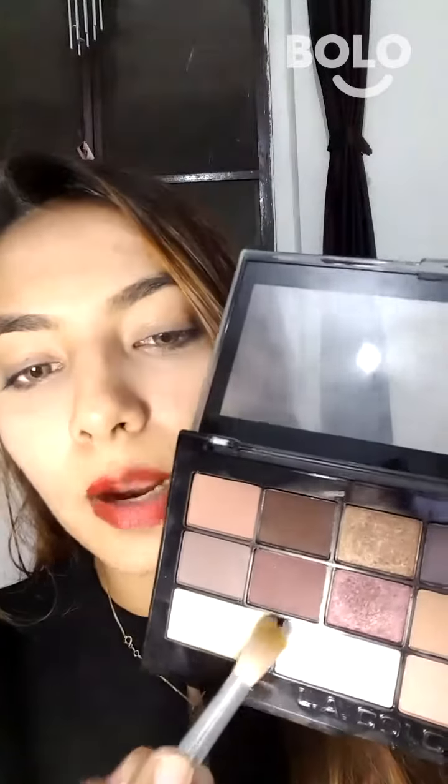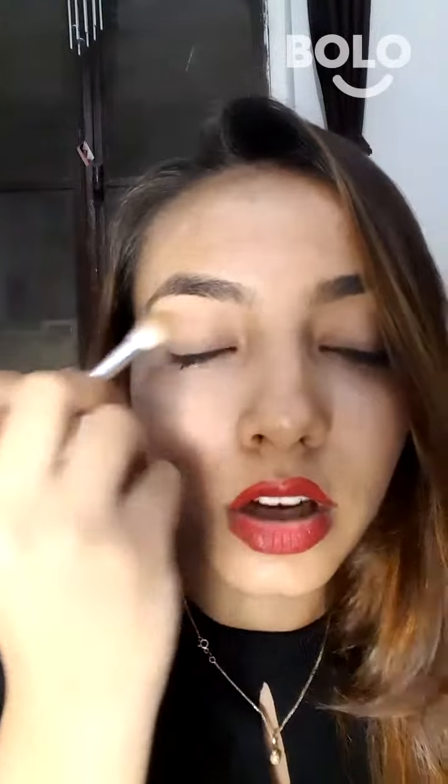And I am going to show you eye makeup. I am going to use this shade and this shade. I am going to put this shade on my entire eye lid. And this shade is a little maroonish,